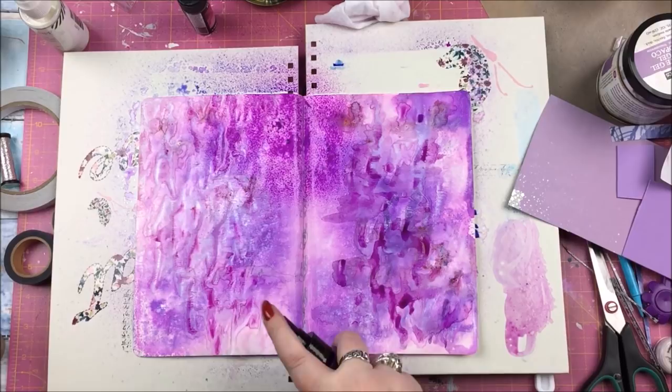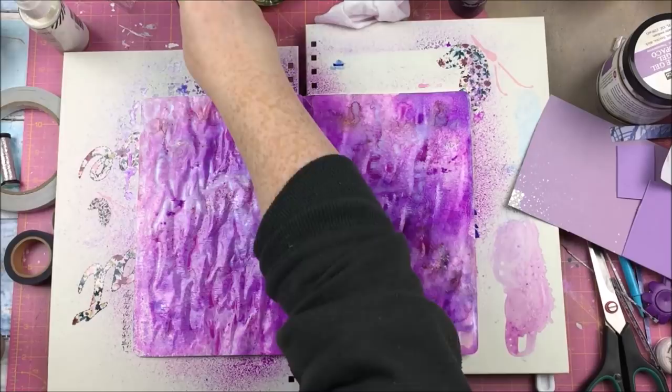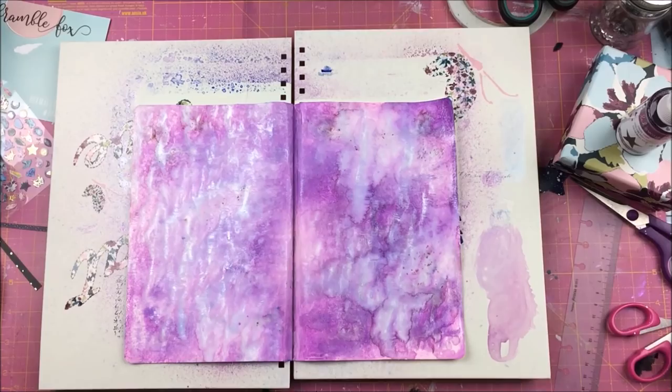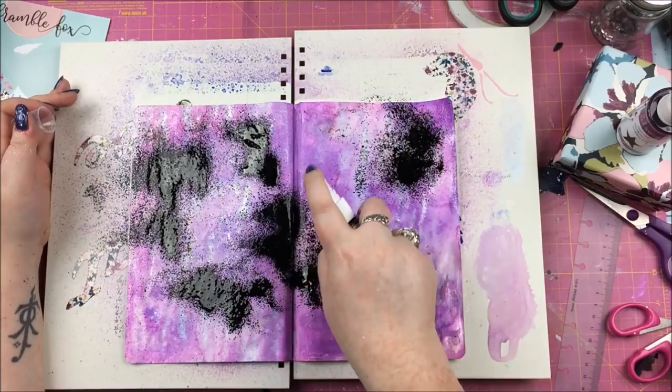At the beginning, my art journal pages were gessoed, and once that was dry I went in with Lindy Starburst sprays in Prima Donna Purple and Mad Hatter Mint, and then some of the Lindy's Magicals in Magnolia Magenta. I wasn't overly happy with that.